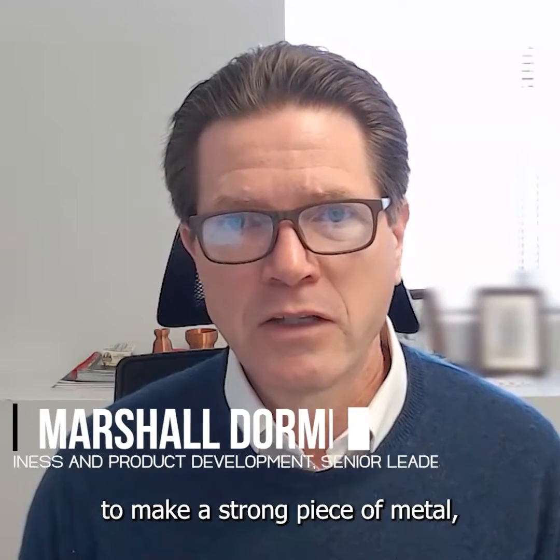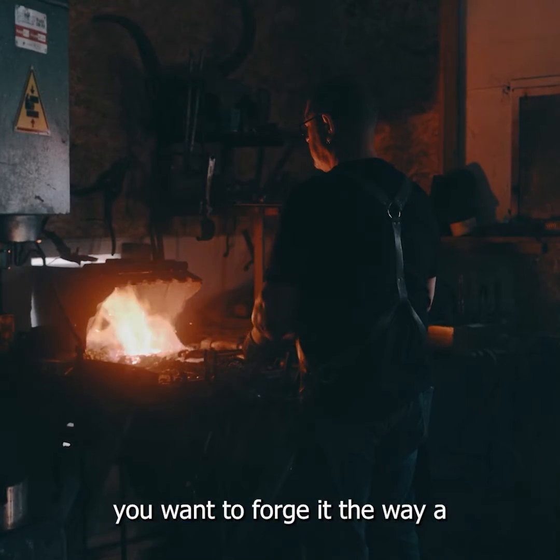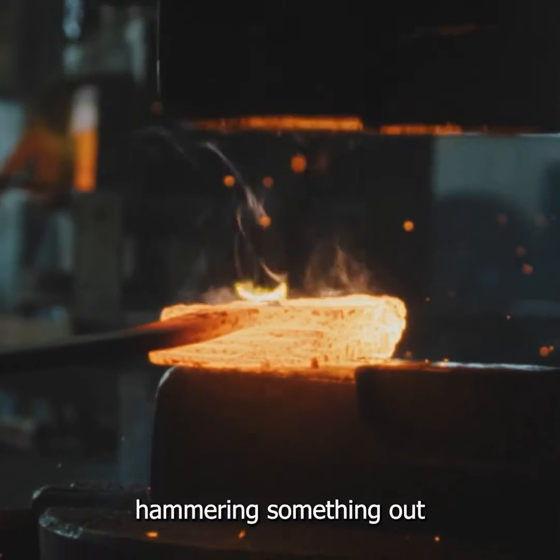When you want to make a strong piece of metal, you want to forge it. The way, for example, a sword maker makes something — your classic blacksmith hammering something out.